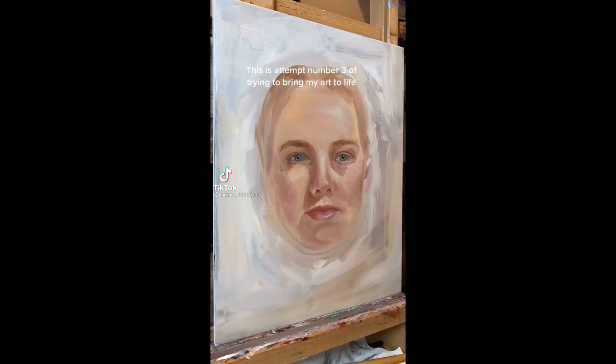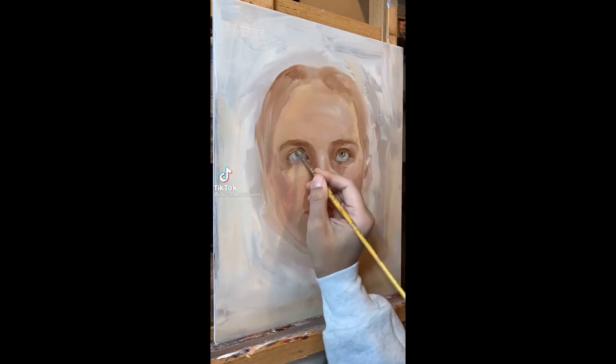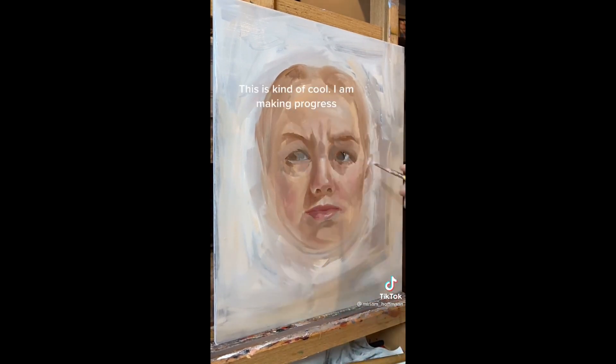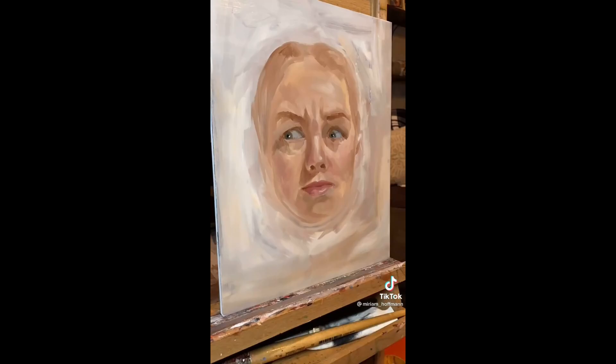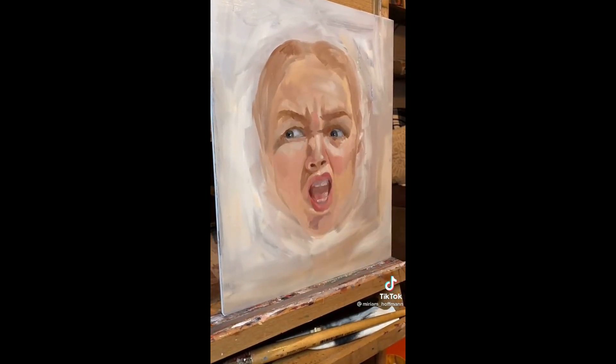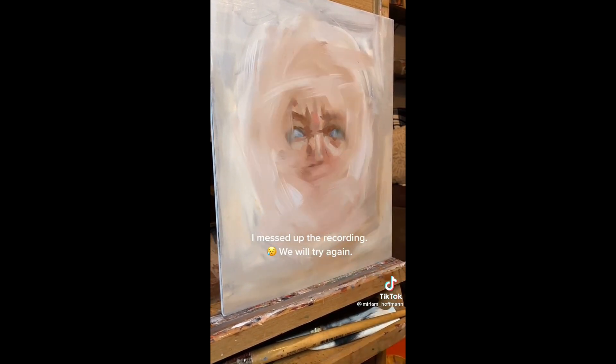This is attempt number three of trying to bring my art to life. I should have done a different pose here — move your face more. This is kind of cool. I am making progress. Oh no, I messed up the recording. We will try again.